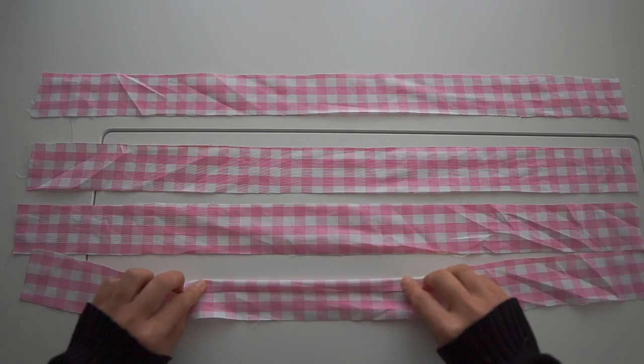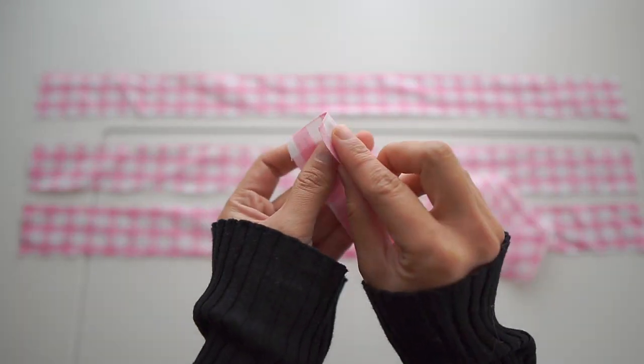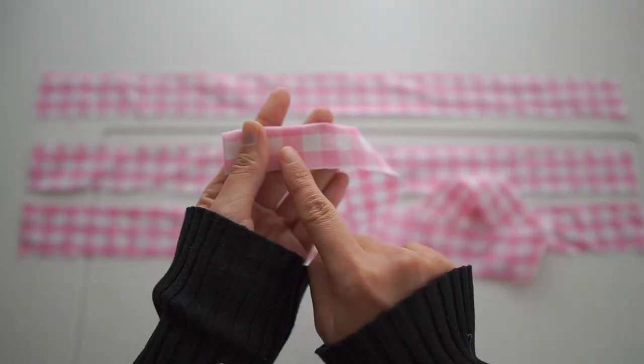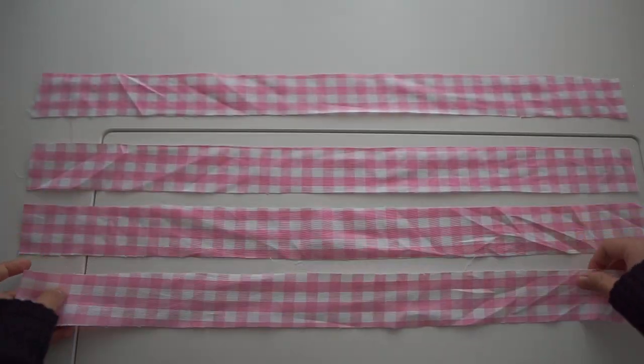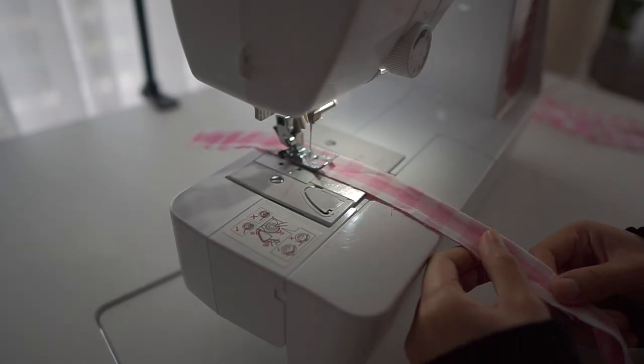Now I'm going to make the strap. First I wanted to make it like the original movie dress — she has two tie straps — but I just want to add simple straps, so I only needed two of them.